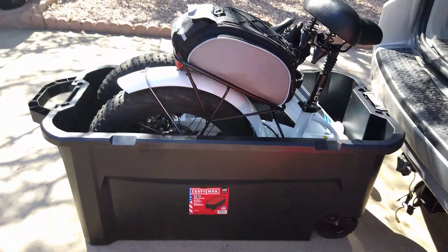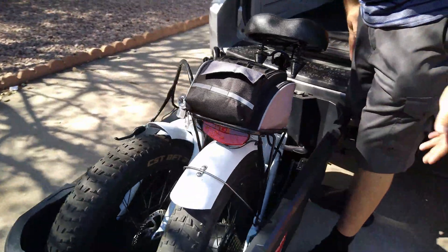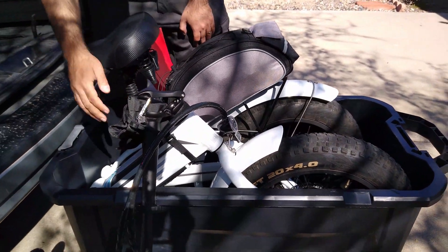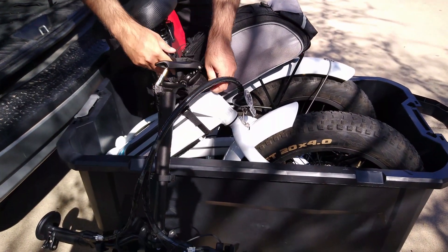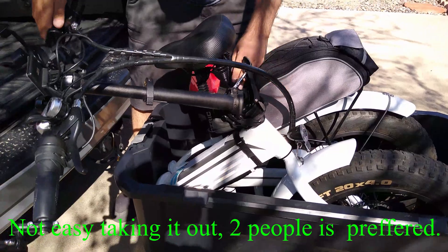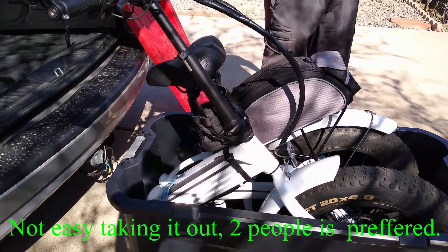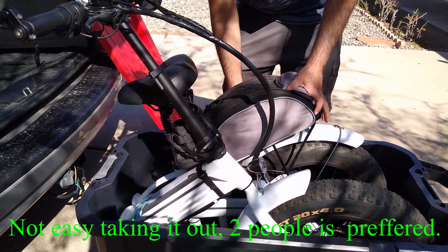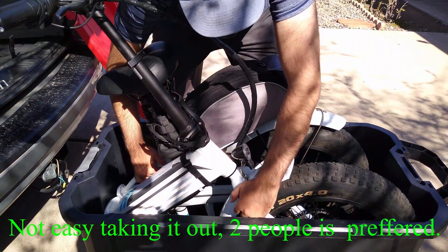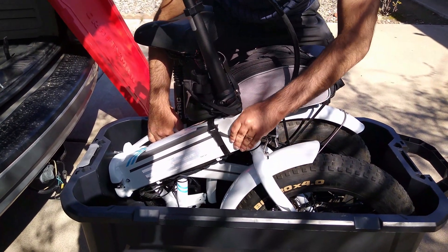After that you can take the bike out — again, two people is better. Grab it by the handlebar. What I like to do is connect the handlebar together first, make sure there's nothing in the way, then snap the bottom holder into place. Then grab it by the handlebar and by the fork or the inside of the fork — whichever is more comfortable for you.